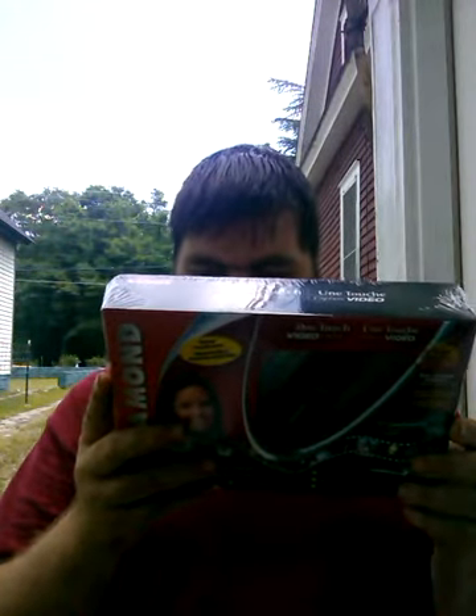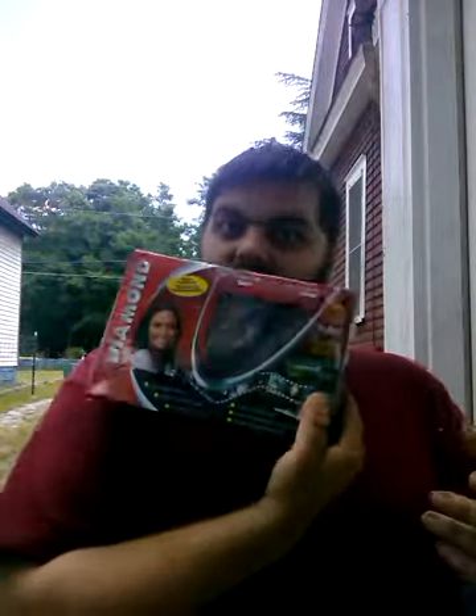I'm going to be really mad if it does cut off during the unboxing. But yeah, it finally got here! Let's see what it includes — package contents: VC500 USB 2.0 one-touch capture device, AV multi cable, installation manual, quick start guide, and installation CD including capture, editing, and burning applications. But that's not why y'all are here — y'all are here to see me do the unboxing video like I promised. Let me check — okay, we're still going.